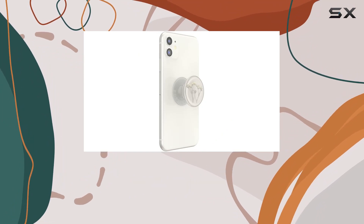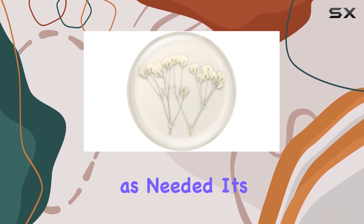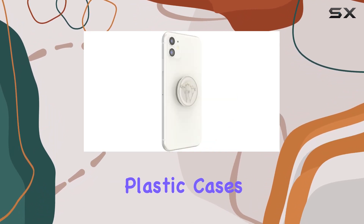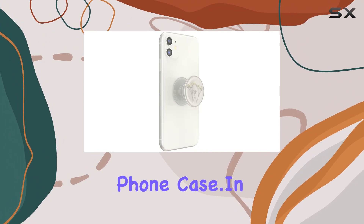Installation is a breeze with the adhesive, and you can reposition it as needed. It's important to note that PopSockets adhere best to smooth, hard plastic cases, so keep that in mind when choosing your phone case.